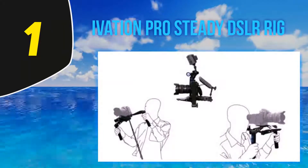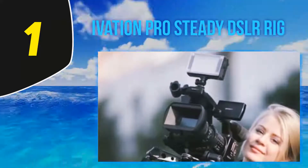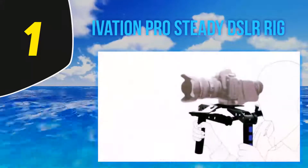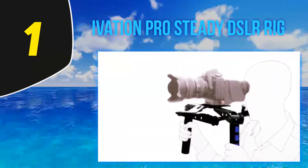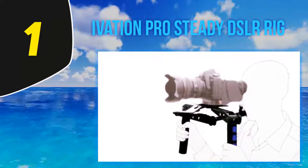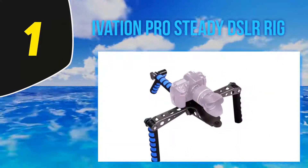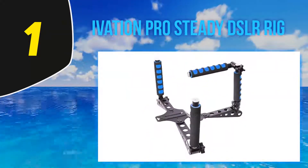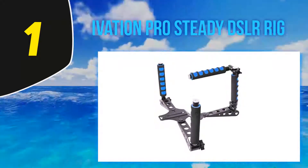And at number 1, the Ivation Pro Steady DSLR Rig. One of the hallmarks of a good gimbal stabilizer is its versatility — gimbals can be somewhat large and bulky, and customization is a prized quality. Versatility is the prime selling point of the Pro Steady DSLR Rig system. This innovative design can be transformed to fit a variety of personal preferences. One of the big selling points is the shoulder mount that comes with this stabilizer.